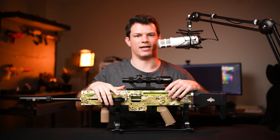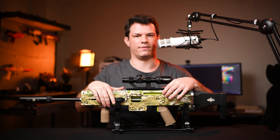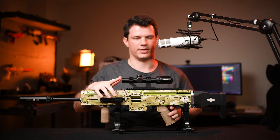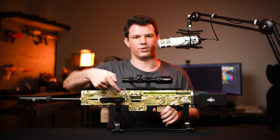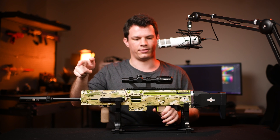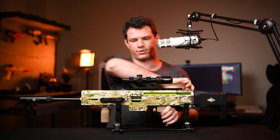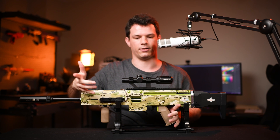Now once you're done using the blaster, there are a couple of different ways you could decock the spring, just so you're not leaving it compressed and weakening it. The most simple way will be simply to remember that when you fire the blaster, it doesn't do anything until you release the trigger. So if at this point you simply turn the blaster off at the power switch, the spring is completely released and there's no tension on the spring.